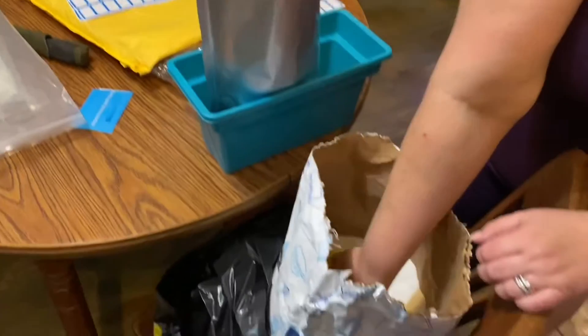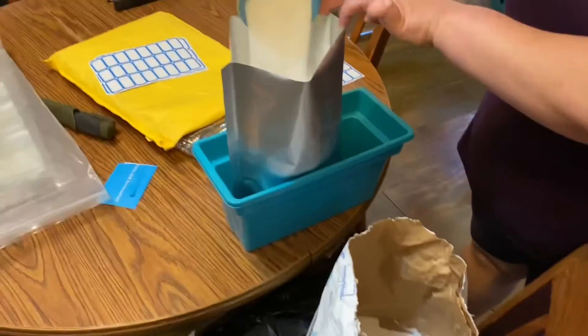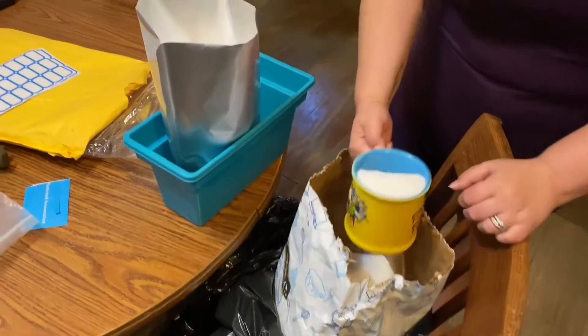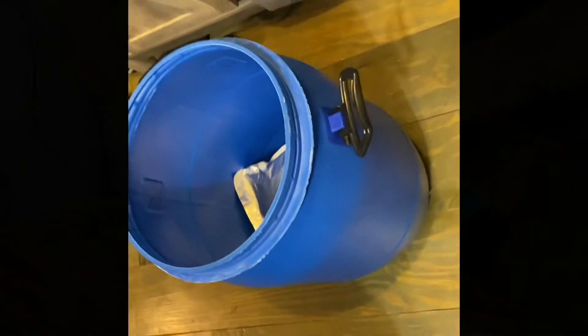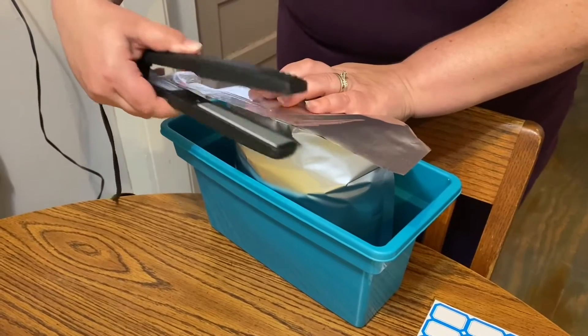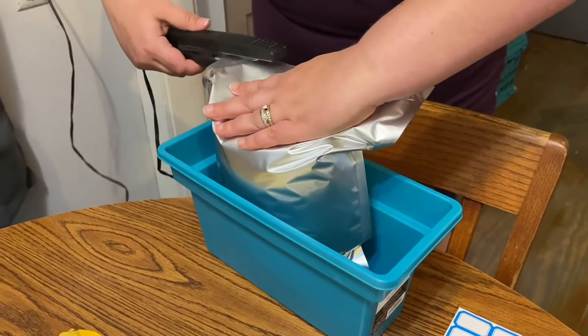We're doing a little bit of mylar sealing — just sealing up sugar in this section. These are clips of us doing this. You don't need oxygen absorbers for sealing sugar. We filled up gallon bags, put a September 2021 date on them, and heat sealed them with a hair straightener. Worked really, really good.